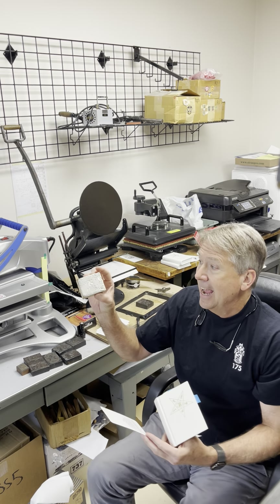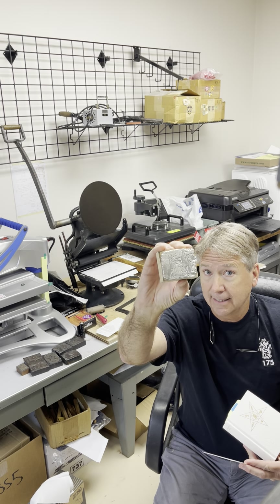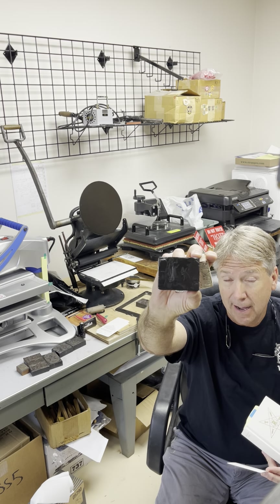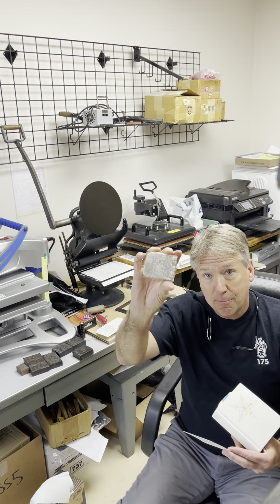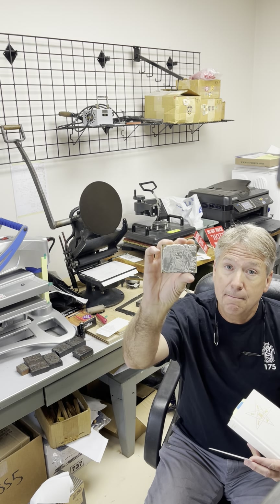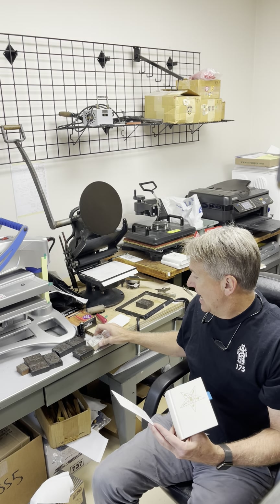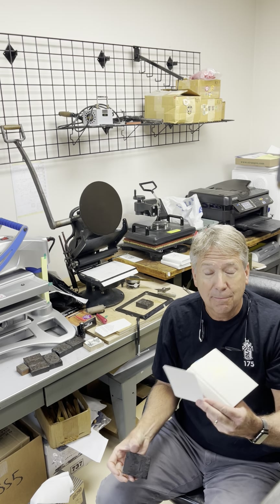I did have a new die made — this is wood and metal, unlike the original stuff made about 175 years ago which was all wood. This is a metal die and it came out pretty well. What's cool is you can see the difference between a metal die made by machines and a hand-carved wooden die.